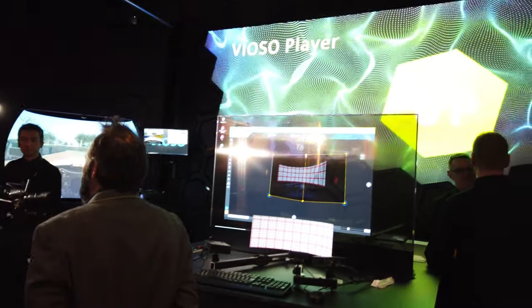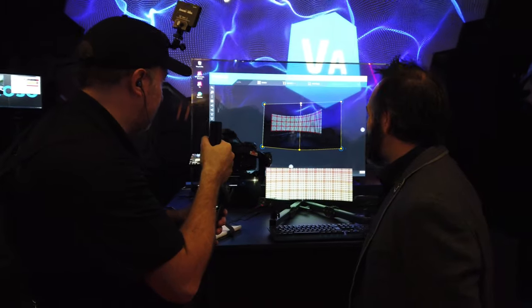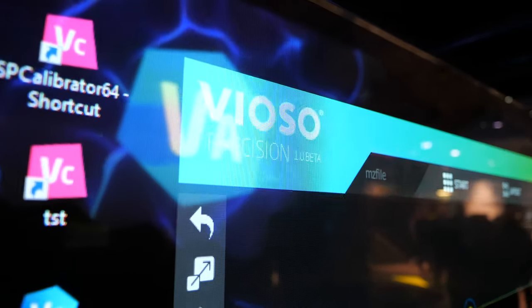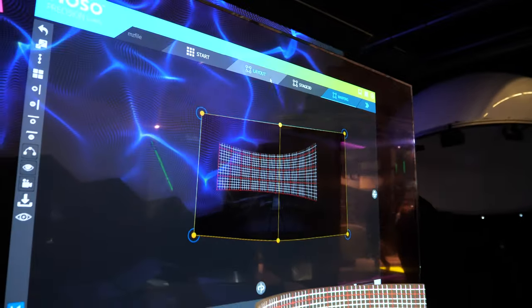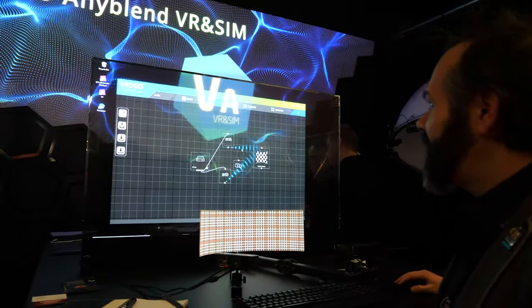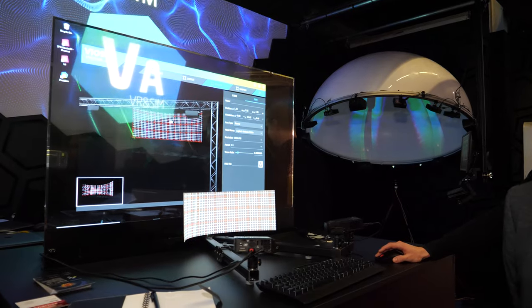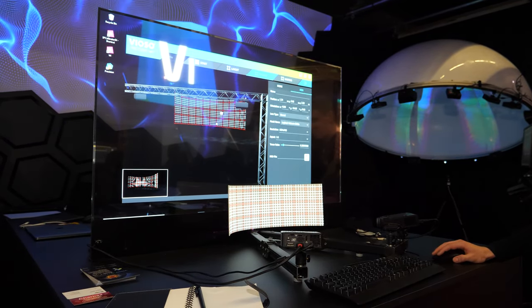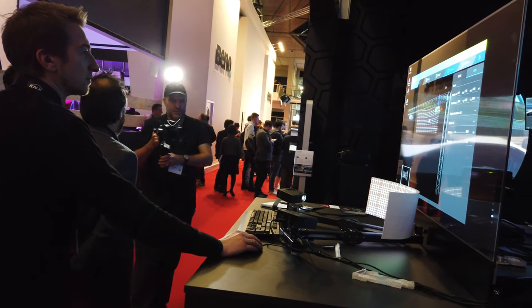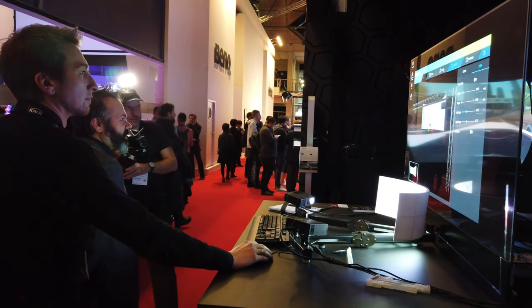We are introducing a look into our newest version of the software, which is called Vioso Precision. This is the new iteration of our patented camera calibration system for warping and blending projectors together. The system now integrates 3D. We have a layout system where you set up your project, and once you have all your projectors, cameras, and your screen set up, we go into the stage, show the projectors, and line them up — then go into calibration for the warping and blending.